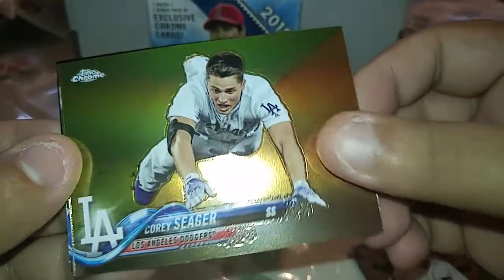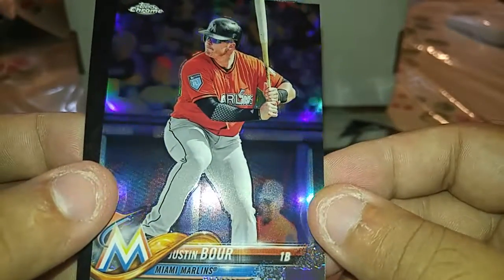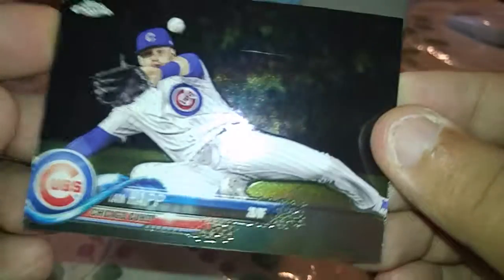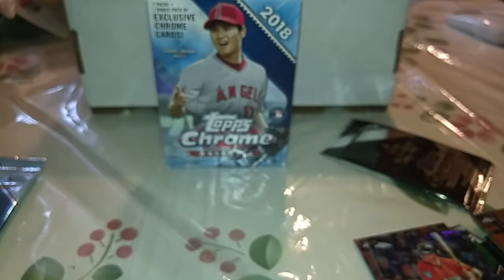Hopefully I'm not too bad here. Corey Seager, an Edwin Encarnacion, and the next card is a Justin Bour refractor, and Ian Happ base. I'm gonna pause it just for a second to see if I can get this call better — one second, okay. I'm back, I'm drinking water, hopefully that does a good job.